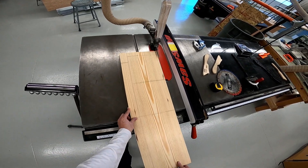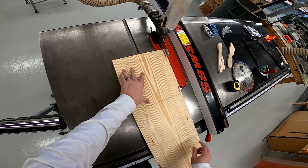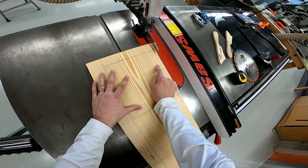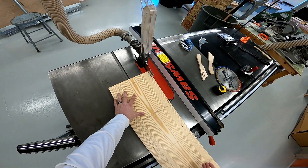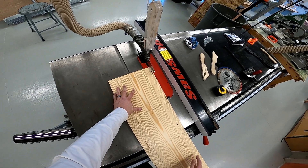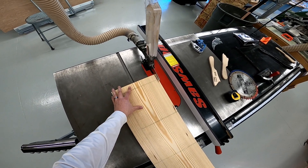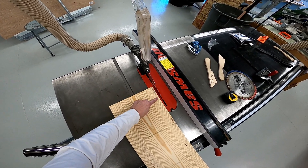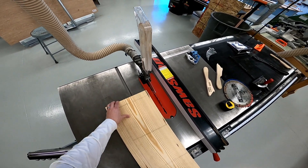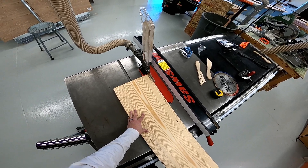Then we're going to check the blade height. That blade height seems to be just perfect — the teeth are just above the wood. This is adjustable, and with other classes or more advanced levels, somebody might be bringing that up and down, so we do want to check that. If it's too low, it won't cut all the way through the board, and our board will actually run into the splitter and get stuck. So we've got to make sure that blade cuts all the way through.